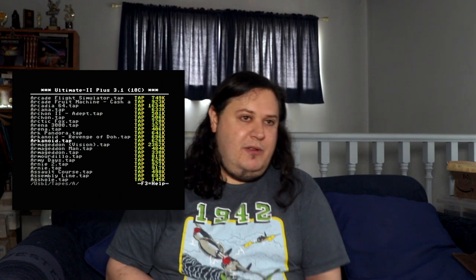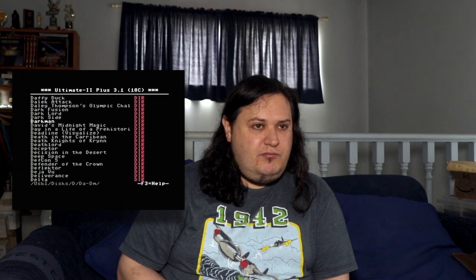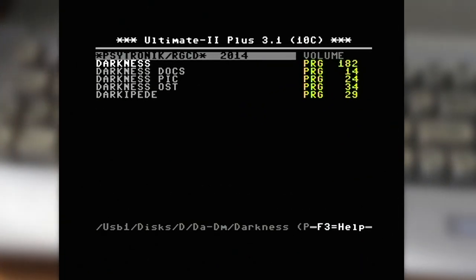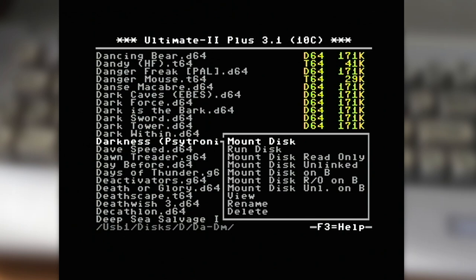We hit the menu button and this is where the real power comes in. If we go discs, let's try Darkness — a disc image I looked at a while back on the channel. It's just a normal D64 disc image. One of the things you can do with disc images is press return and you've got: 'Mount Disc' is like just inserting the disc without doing anything — useful if you want to put side B in. 'Run Disc' is the equivalent of putting the disc in, hitting reset, and manually typing LOAD"*",8,1. 'Read Only' is self-explanatory.